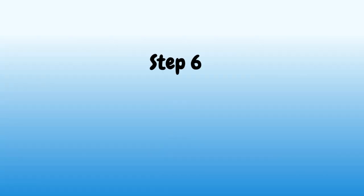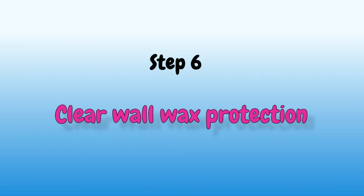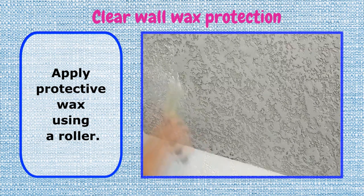Step 6: Clear wall wax protection. Apply protective wax using a roller.